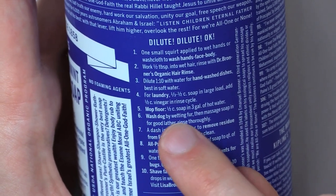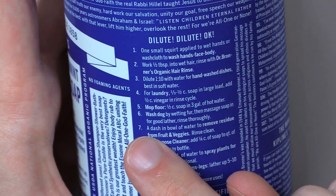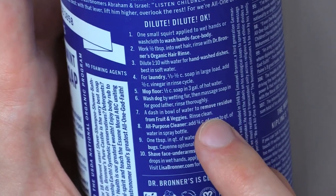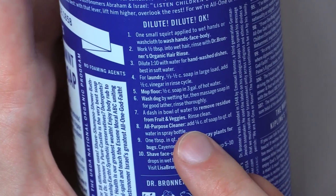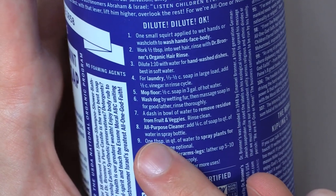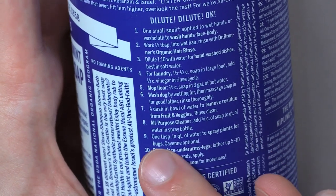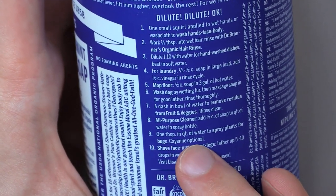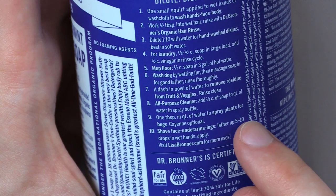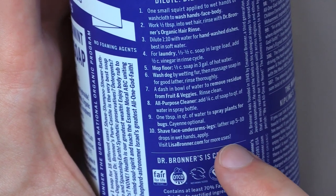Six: wash dog — wet fur, then massage soap in for good lather, rinse thoroughly. Seven: a dash in bowl of water to remove residue from fruit and veggies, rinse clean. Eight: all-purpose cleaner — add one fourth cup of soap to quart of water in spray bottle. Nine: one tablespoon in quart of water to spray plants for bugs, cayenne optional. Ten: shave face, underarms, legs — lather up five to ten drops in wet hands, apply. Visit lisabronner.com for more uses.